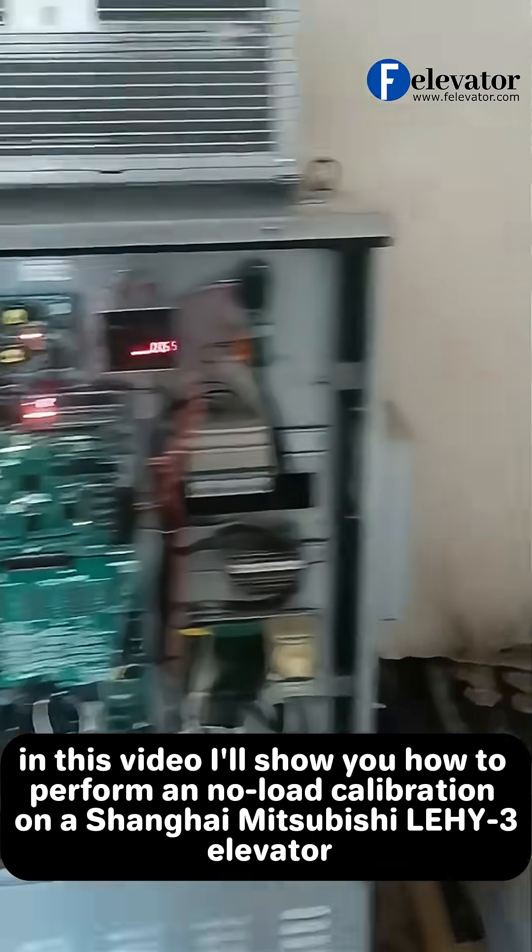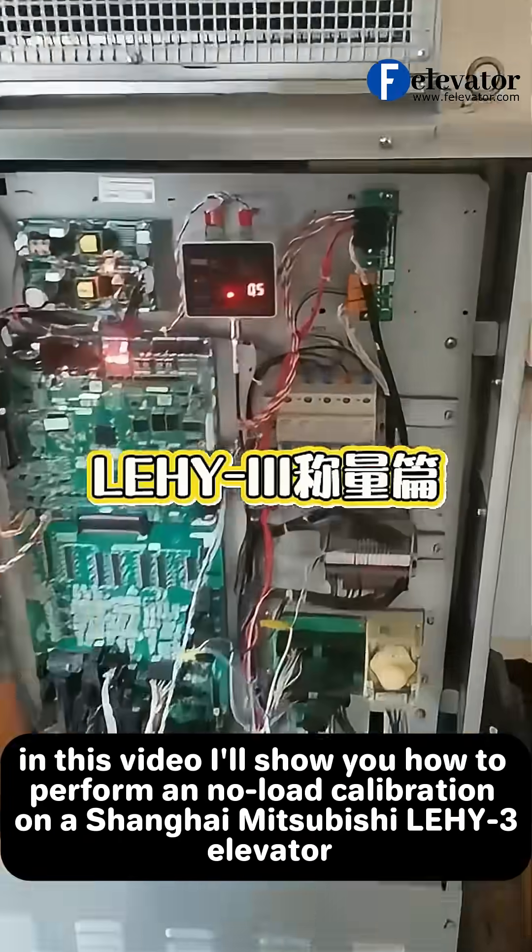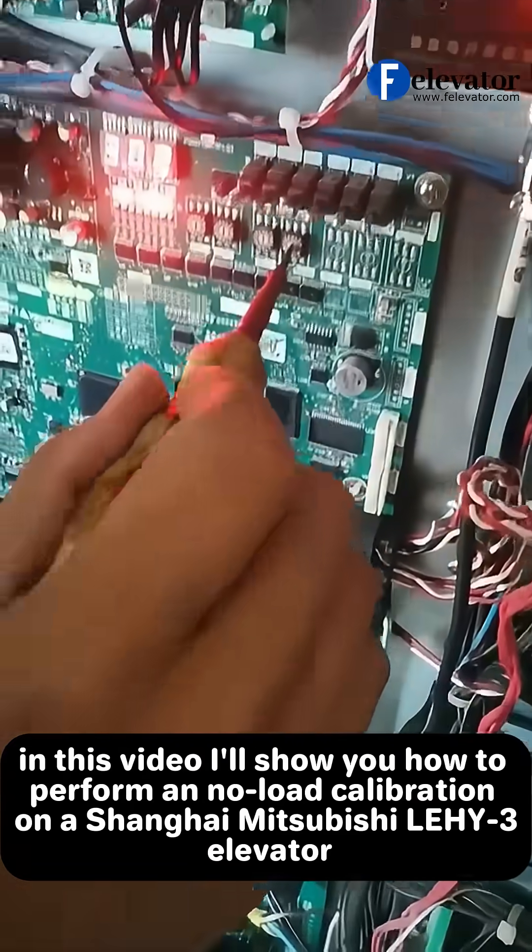Hey everyone! In this video I'll show you how to perform a no-load calibration on a Shanghai Mitsubishi HY3 elevator.